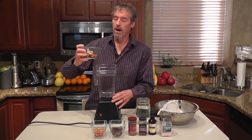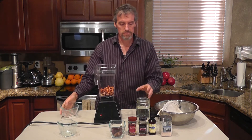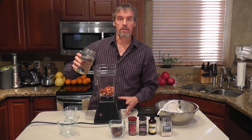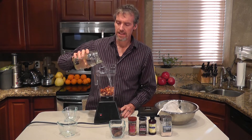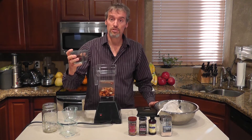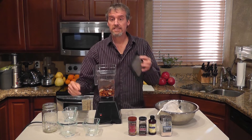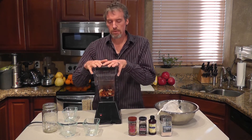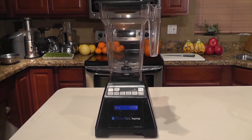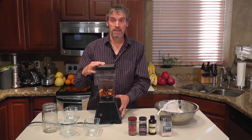First of all, we're going to add the almonds and the Brazil nuts to the blender. We're going to add three cups of water — make sure it's good water; don't use tap water with chlorine and fluoride and all that other stuff. Add in the seven medjool dates with the pits taken out. We're going to blend this up for quite a while; we want to get it really blended. I recommend the Blendtec or the Vitamix to really blend up the nuts properly to make a good nut milk.